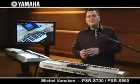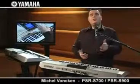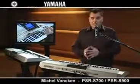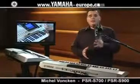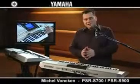Whether music is your hobby or your profession, these keyboards have many features that respond to how you perform. There is so much more to say about these two models, but I'm afraid I've only had time to scratch the surface. Why don't you try to find out more by yourself? Go to your local dealer or visit our website at www.yamaha-europe.com, where you will find all the features, specs and pictures. Enjoy and see you soon. Your Michel Vonken.